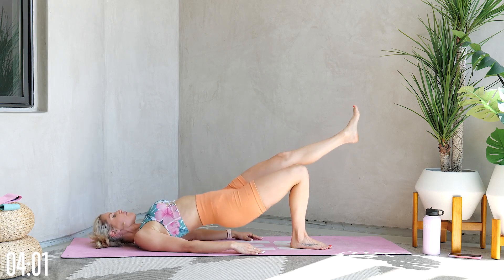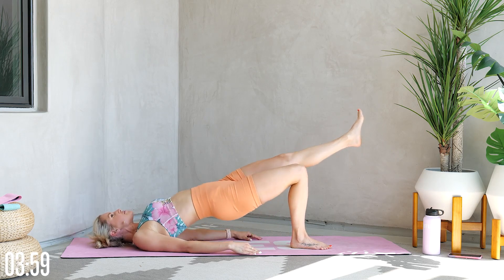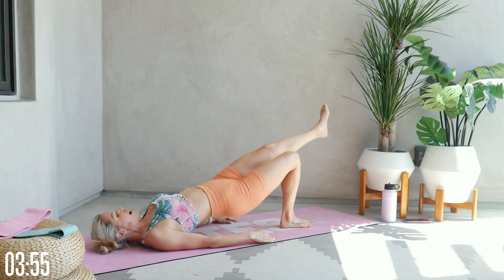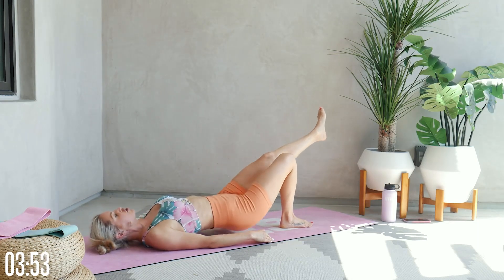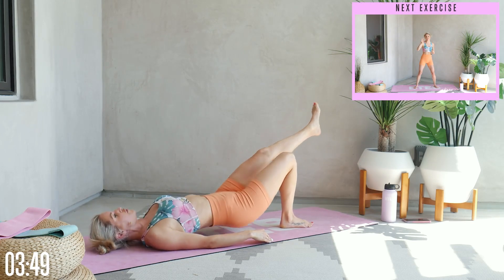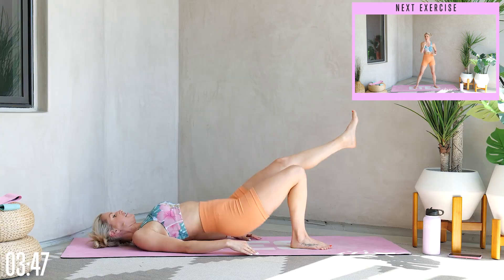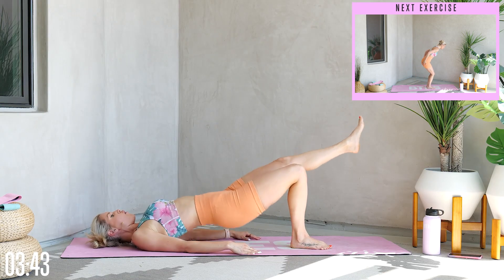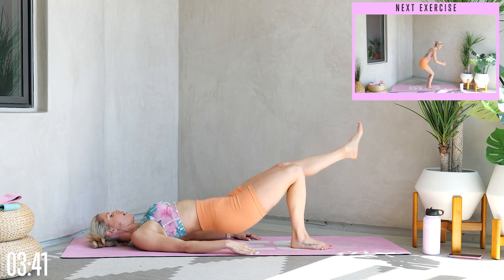Push those hips up to the sky. Squeeze those glutes, give yourself a smile. Tell yourself: I got this, I'm strong, I'm brave, I'm determined — I'm going to keep on pushing forward with all of these reps. You guys are doing so good. Here we go for 10, 9, 8, 7, 6 — breathe through it — 5, 4, 3, 2, 1.